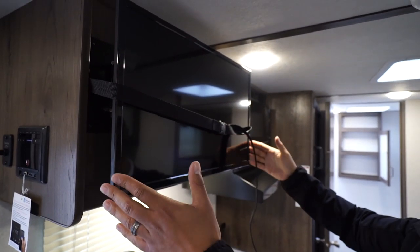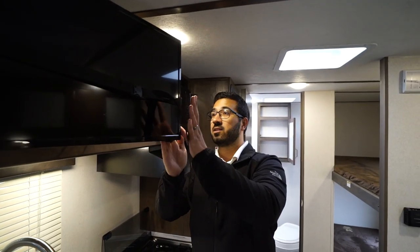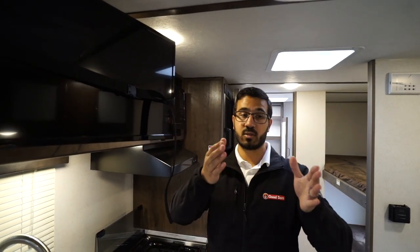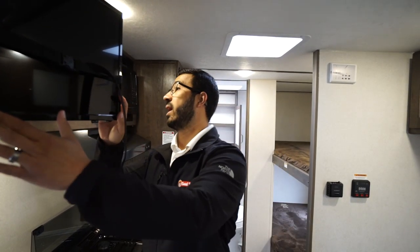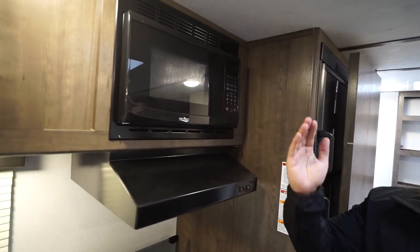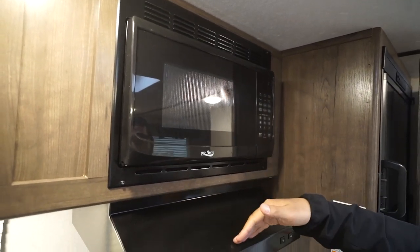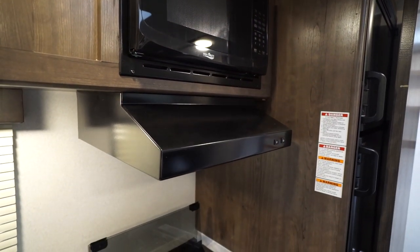Coming around the side is the TV, which normally faces the dinette. This is on a swing-arm mount, so if you want to swing it around to view it from the bed, you can certainly do that. There is open storage back here where all your cables are for the TV, and you can do some cable management and get added storage for DVDs or auxiliary equipment. You'll see the microwave right up top, and your fully functional hood with the light and fan right underneath.